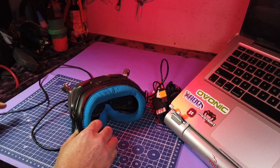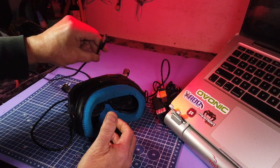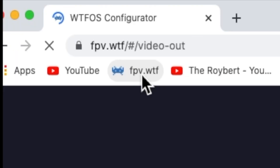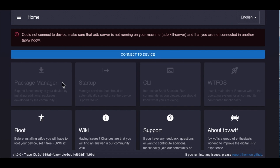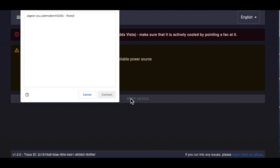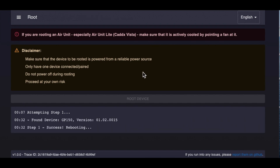We have to plug in the USB-C — it has to be a good cable, not a piece of garbage. To start out, go to fpv.wtf. It'll say it won't connect to your device, but that's okay — just go to Home, then Root, then Root Device. It does a modem thing so it can actually communicate with the goggles. You say okay and it begins its process. The first step completes and everything's going along smoothly.